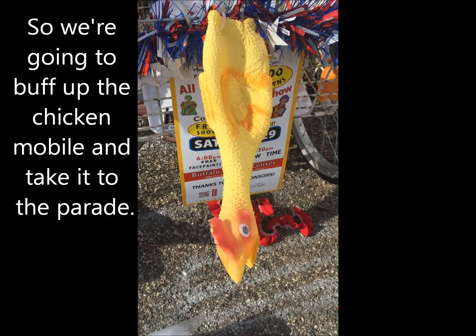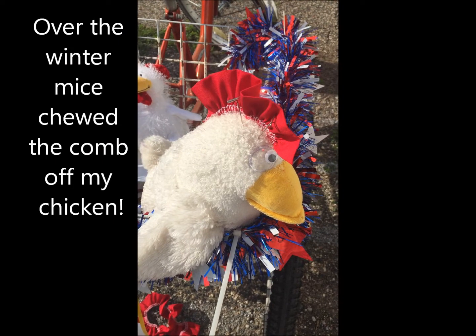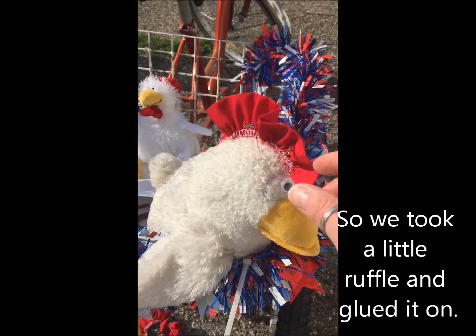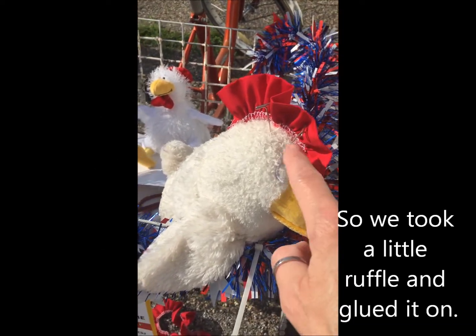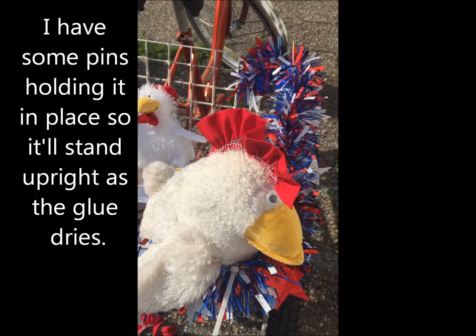Over the winter, the mice chewed the comb off my chicken. So we took a little ruffle and glued it on, with some pins holding it in place so it'll stand upright looking good.